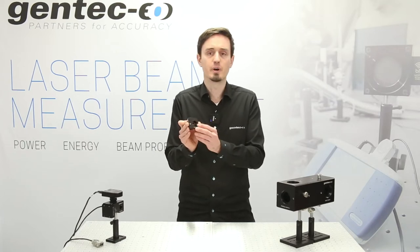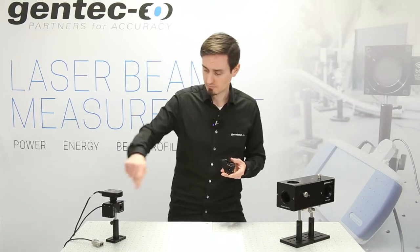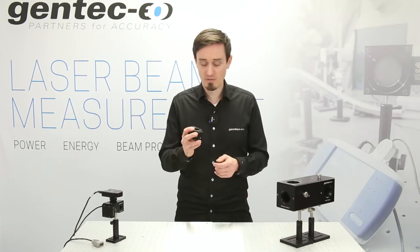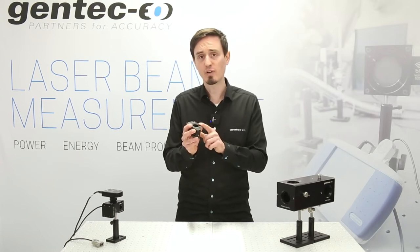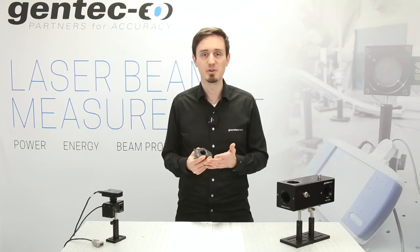The second output, transmitted after the second wedge of the BA system, goes to a calibrated detector attached to it for NIST and ISTE traceable laser average power measurement. Then the reflected beam off the surface of the second wedge goes up to your beam profiler — the camera — for live inline simultaneous ISO compliant beam diameter measurements.